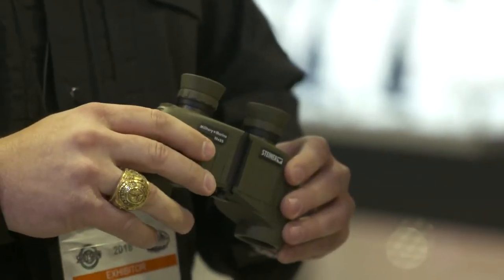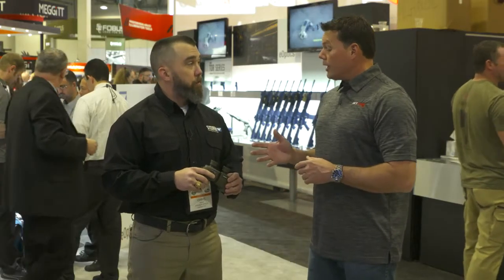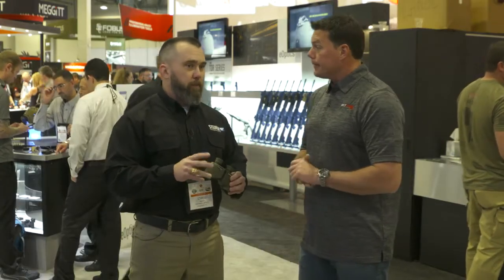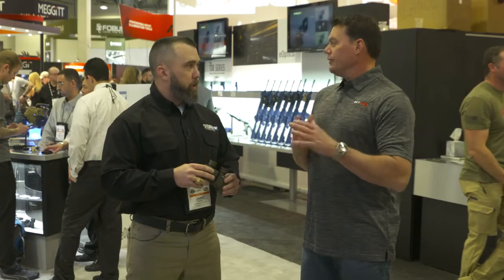Very nice — no bells and whistles to dial and adjust. And there are two different magnification options: an 8x25 and a 10x25, so you have a choice depending on the relative distance you're going to use them at.